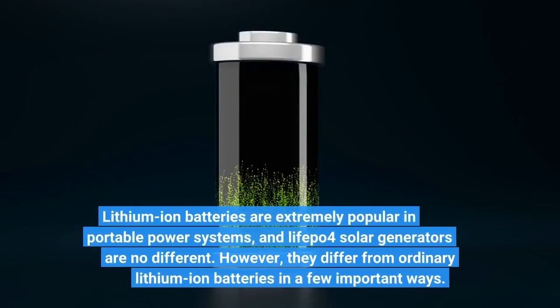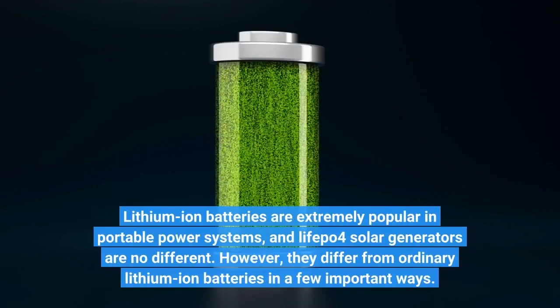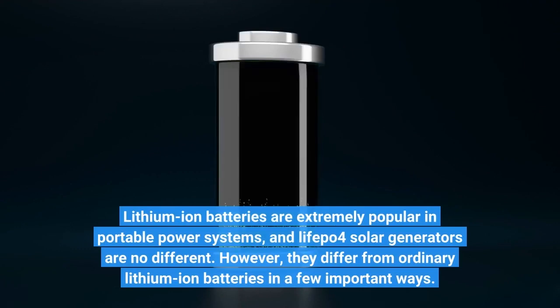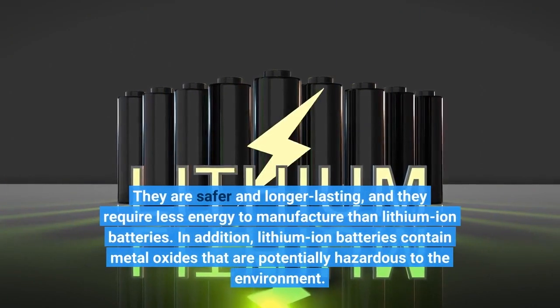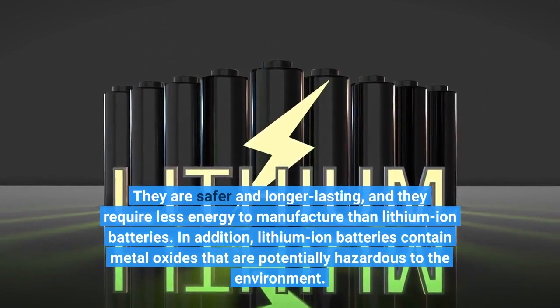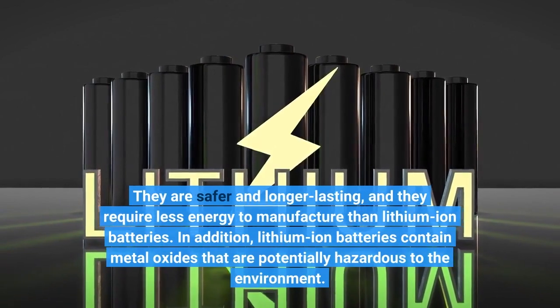Lithium-ion batteries are extremely popular in portable power systems, and LifePo4 Solar Generators are no different. However, they differ from ordinary lithium-ion batteries in a few important ways. They are safer and longer-lasting, and they require less energy to manufacture than lithium-ion batteries. In addition, lithium-ion batteries contain metal oxides that are potentially hazardous to the environment.